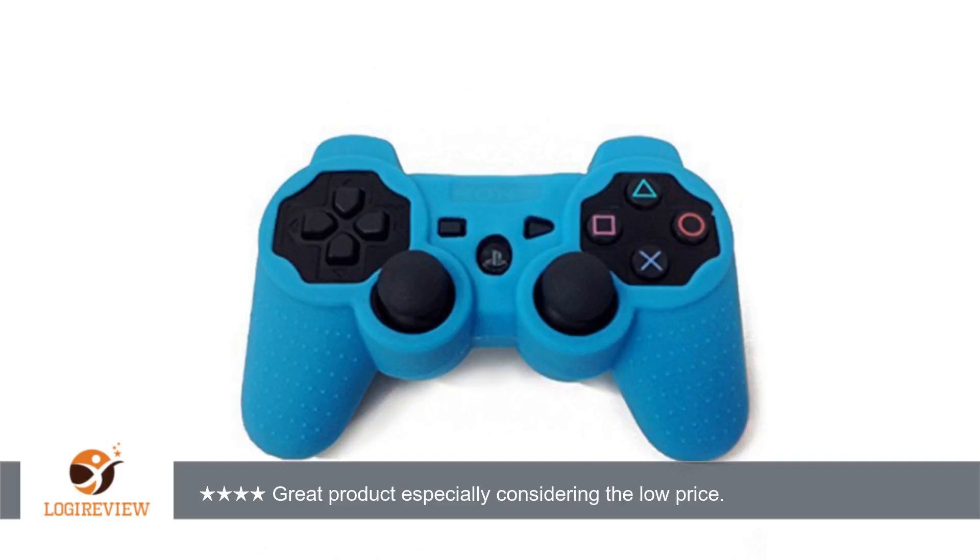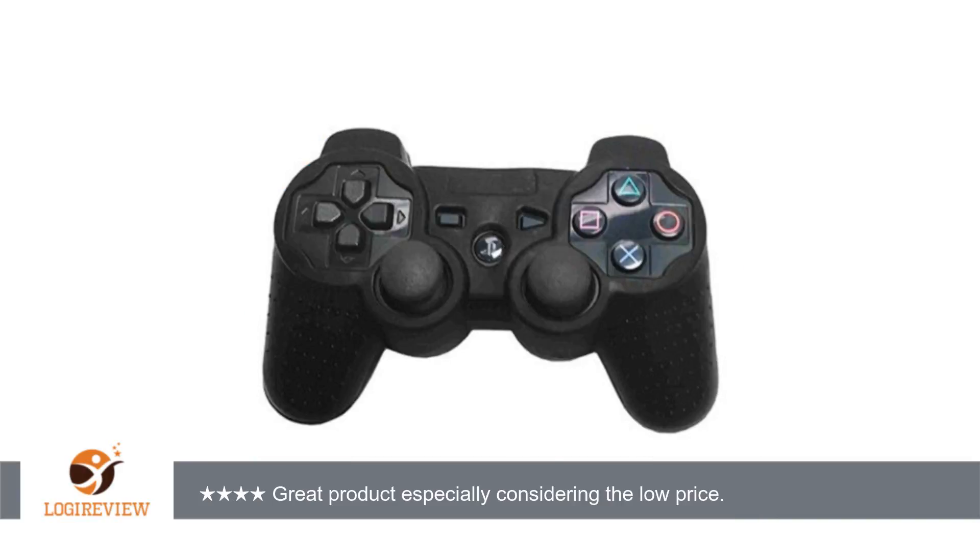The one thing keeping me from giving 5 stars is the fact that the skin is a bit loose around the start and select buttons, but that doesn't interfere with playability of the controller. Great value and I will reorder if my kids destroy these. Thank you for watching. Please give the thumbs up.